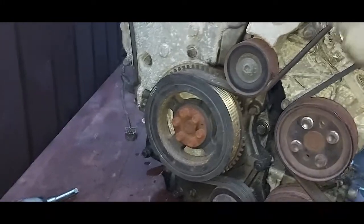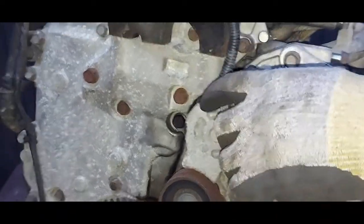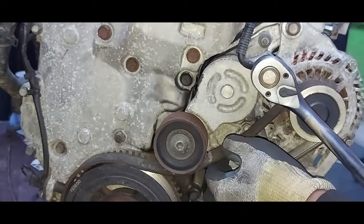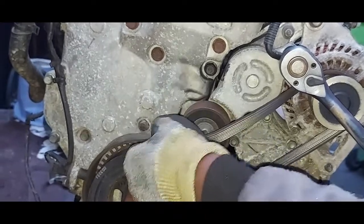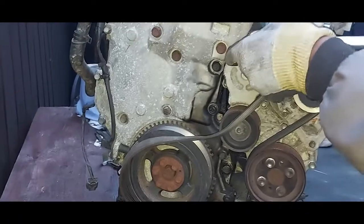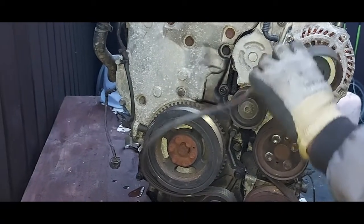Here we go. I just want to show you how we remove this belt. This is how you move the tensioner, and then you take the belt out. Then you can let go of the tensioner, and then you can take your belt.